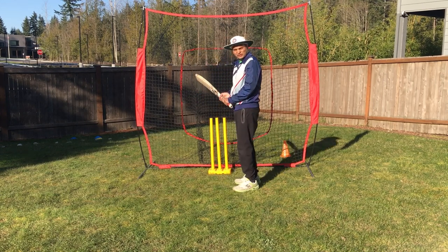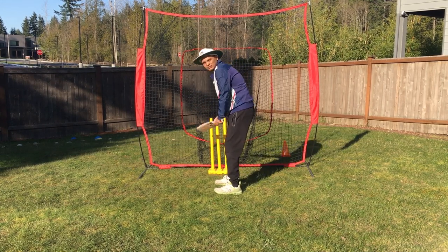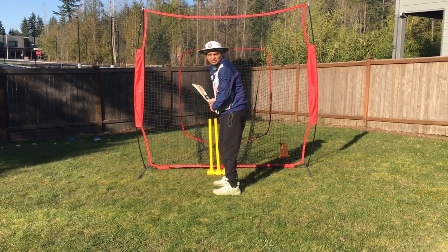Now if you put everything together — grip, back lift, leg alignment, head position, and weight distribution — that is how you achieve a balanced stance. Eyes level. That's it, thank you.